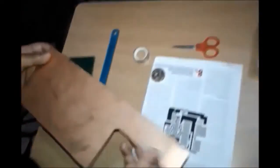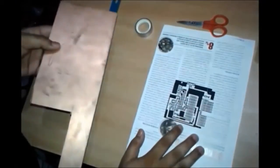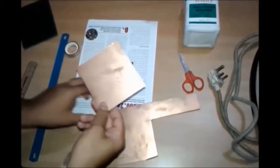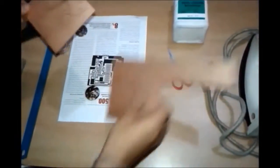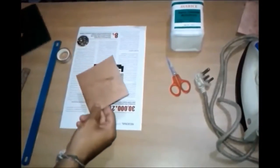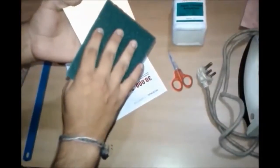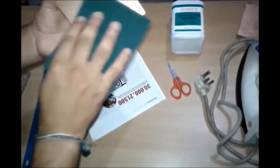Now cut the copper clad sheet according to the dimensions of your design using hexa. After cutting the copper clad sheet, you have to rub it with the kitchen scrub to remove the oxide layer from it and make it shiny.